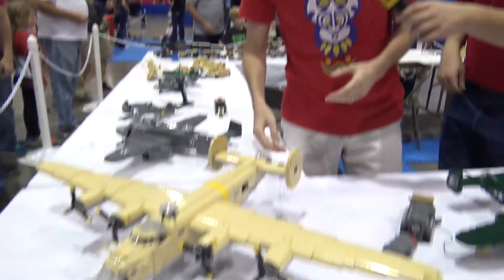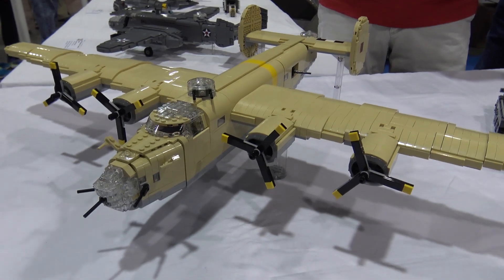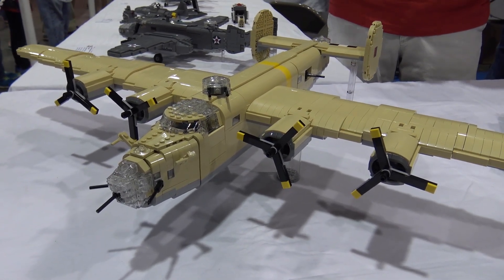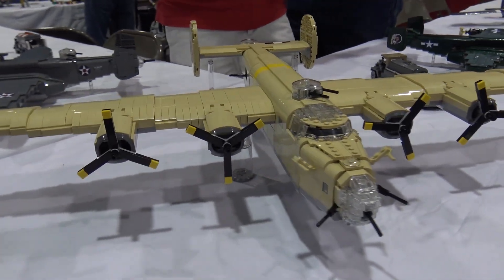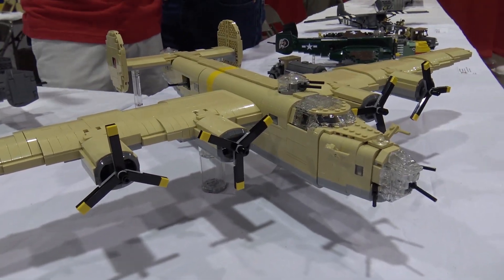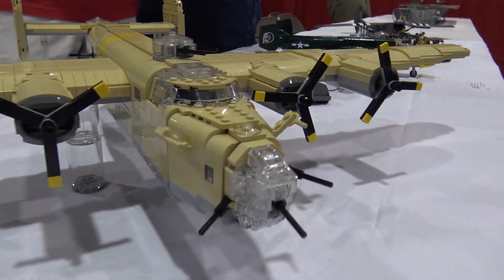Hi, my name is Michael Nelson and this is my Lego B-24 Liberator. The Liberator is not quite as popular as the Flying Fortress, but it actually could fly farther, carry more bombs, and the United States built more of them during the war. But it's not quite as sexy as the B-17 and there weren't as many stories that got popular about it.